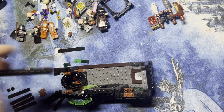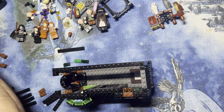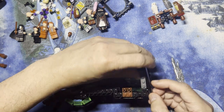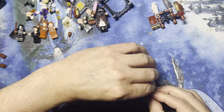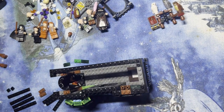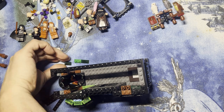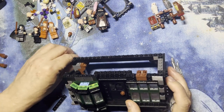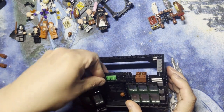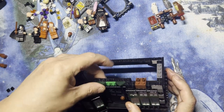Okay, and then this big long one's gonna go across here, like that, like that, and then this goes here on the end just like that. Oh, and then I have these three things that'll go in the middle — this one goes here and this one goes like that. There you go.